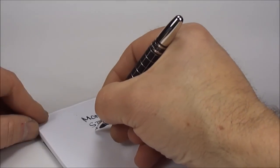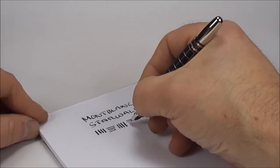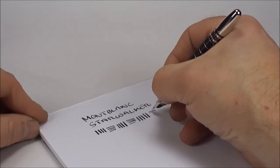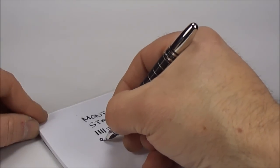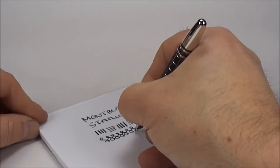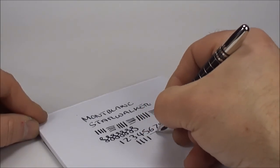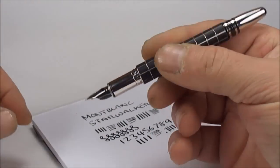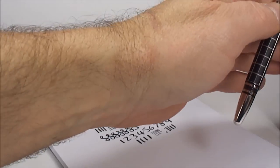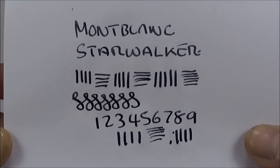This particular nib is a broad nib. You can see on the downward stroke we're getting quite a broad line, and on the stroke across we can achieve a fine line. If we do the figure of eights like so — one, two, three, four — all in all a broad nib, very nice writer, very smooth to write with. Well, as you'd expect from a Mont Blanc pen. As you can see, a lovely writer, nice and smooth.